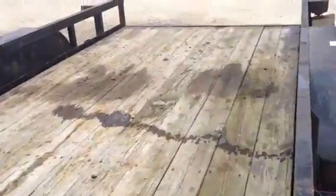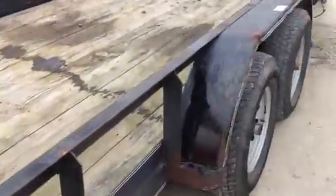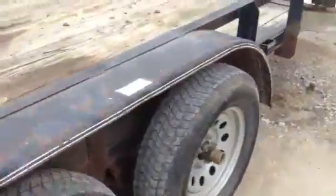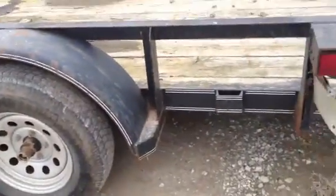The floor is in really pretty good shape. It's not rotted through and there's no soft spots. It has a side gate and it has a rear gate. Coming around the back, you can see the trailer is in pretty good shape. The main frame on this thing is made out of a 3x4 heavy angle iron.